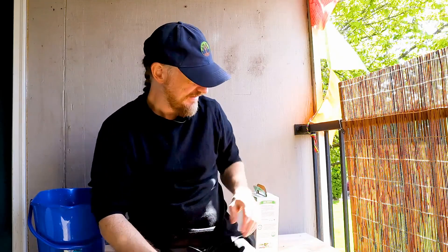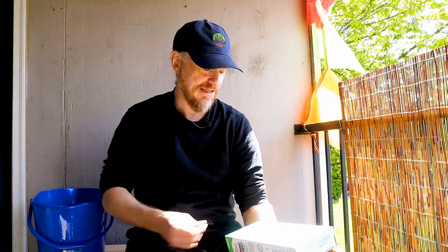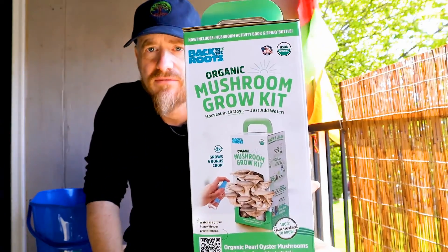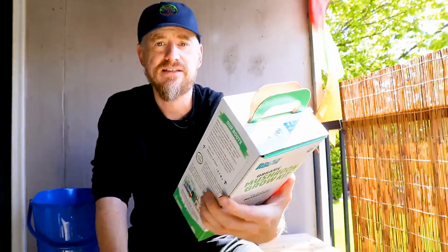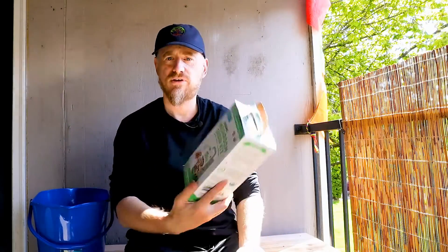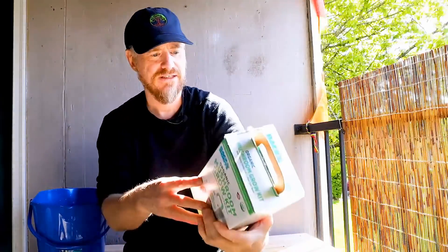Aloha brothers and sisters of the new earth, I'm Paul Butler from buddhafarming.com. Today in this video we're going to unbox and grow some mushrooms. My goddess, my divine counterpart, my beloved, bought me this for my birthday — an organic mushroom grow kit. We have a link in the description below where you can purchase this on Amazon. It is organic pearl oyster mushrooms, a whole kit to grow mushrooms.